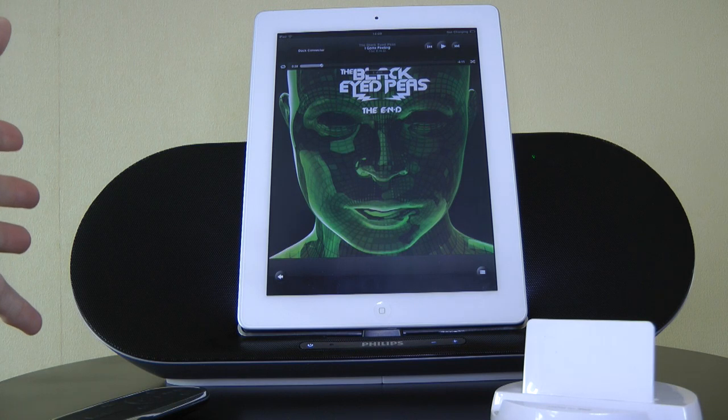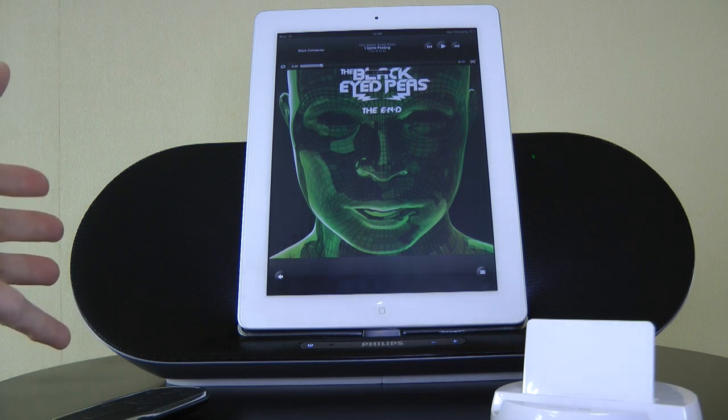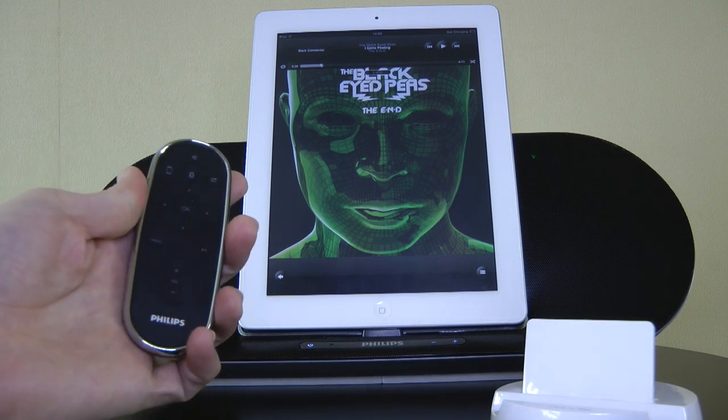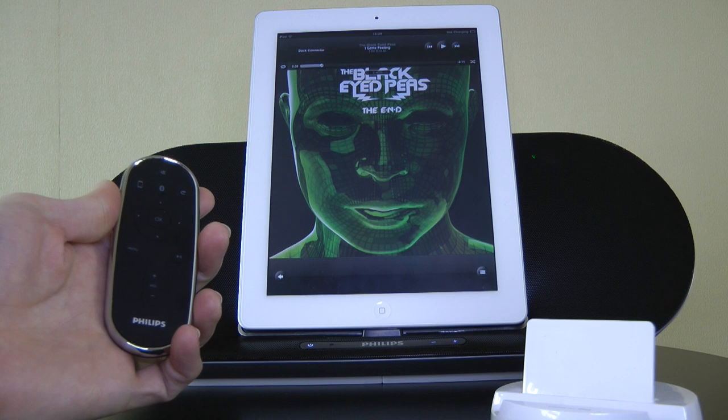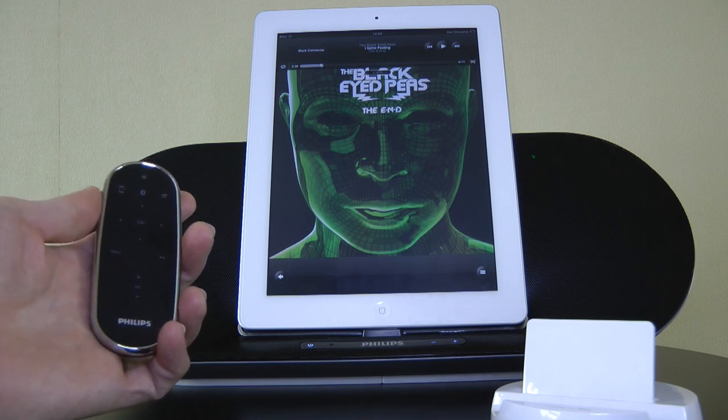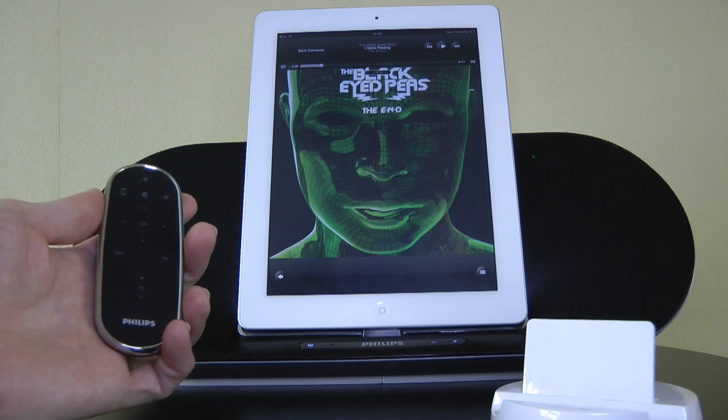I think this is a very nice option for a speaker. The added functionality with the Bluetooth connectivity is really good as well, and the remote is good quality. This is the Philips Fidelio DS8550 — thanks very much for watching, and I'll see you all again in the next video.